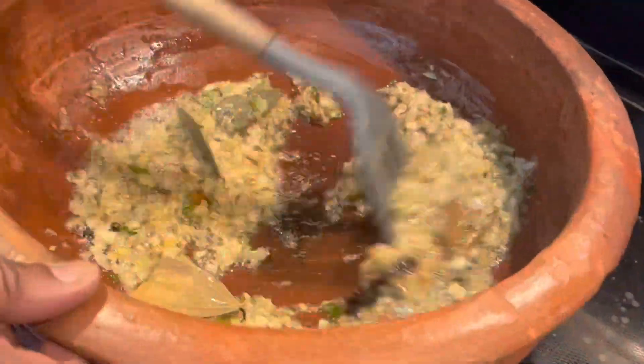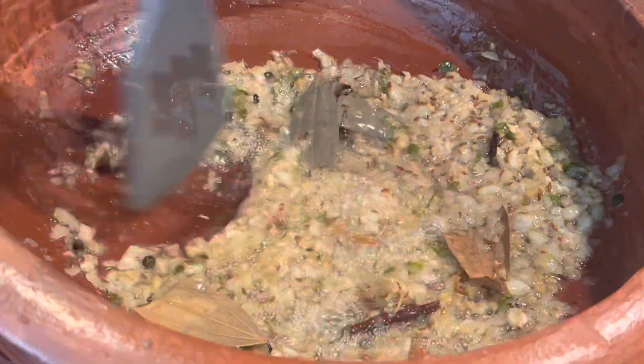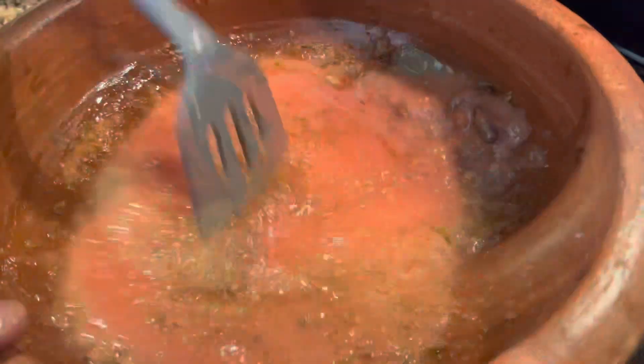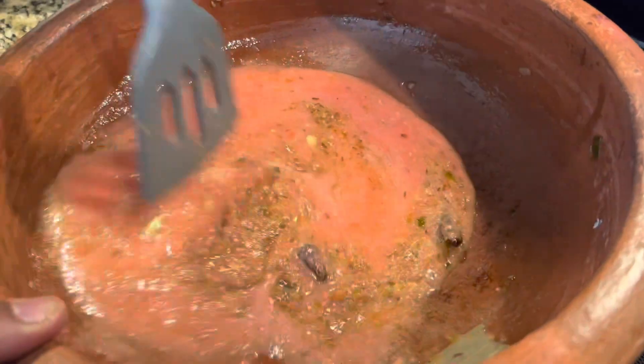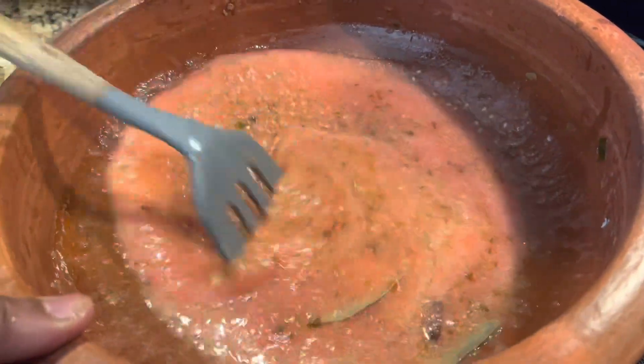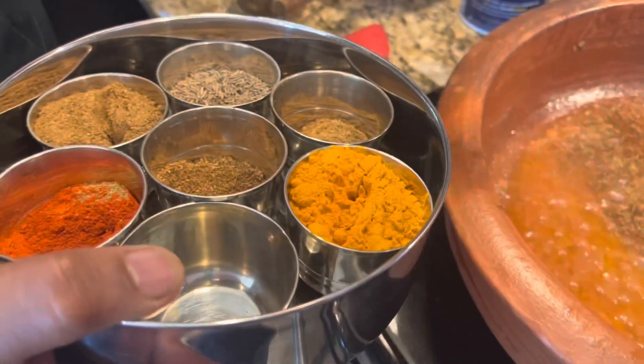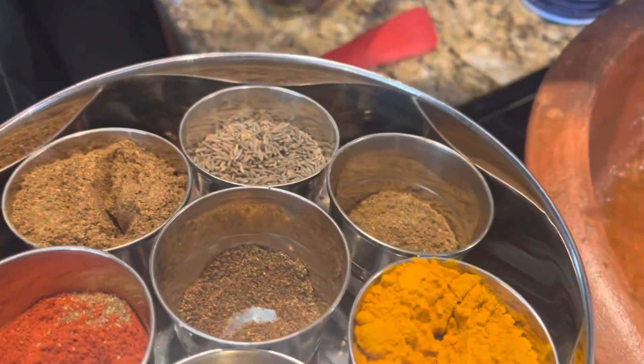The onion is cooked now. We puree the tomatoes and add them to the mix. Let this cook on medium heat until the raw taste of the tomato is also gone.